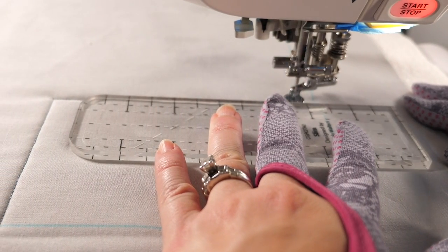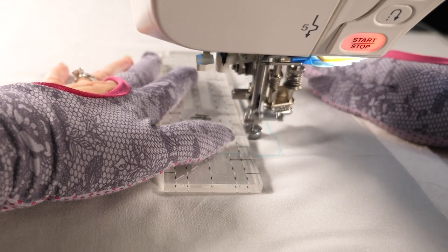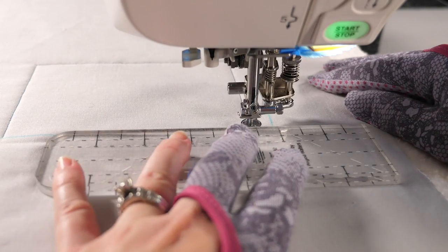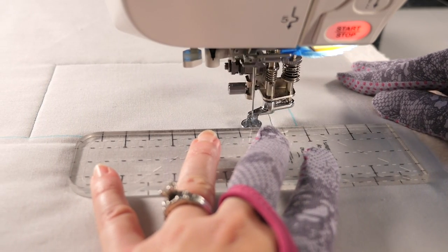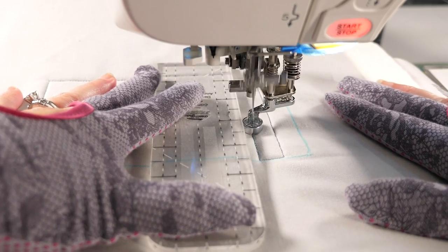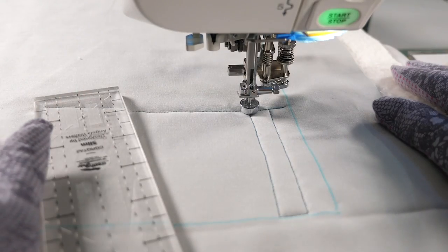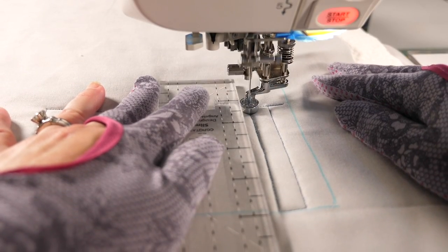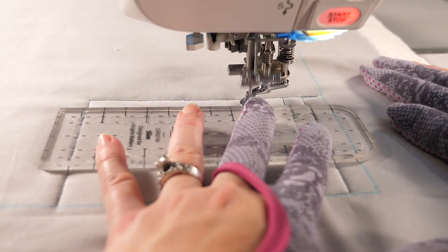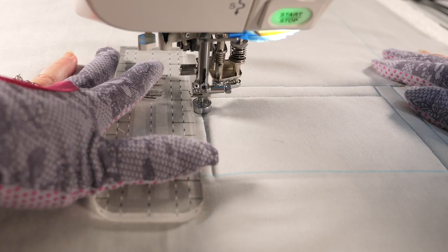I'm going to back up along the line I've just quilted and then quilt a vertical line that echoes the side of my area. This is where reference lines come in really handy — they help make sure my ruler is straight to my area. To create my next vertical line I'm going to travel along the edge of the area and then echo the line I've just quilted all the way to the edge. At a random point, whenever you're feeling comfortable, you can change directions. Back up along the line you've just quilted and then quilt horizontally. Let's do another horizontal line — travel along the edge and echo.